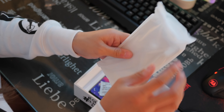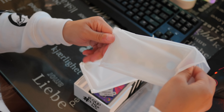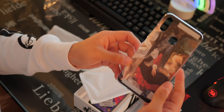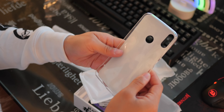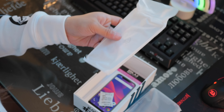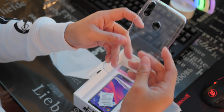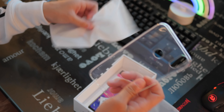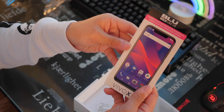And here we have the cases — there are multiple ones. This first one is a jelly case. It's very interesting; they went with a renaissance-style theme for this phone. And in this one we have a clear jelly case. Looks pretty good. And finally, the screen protector.